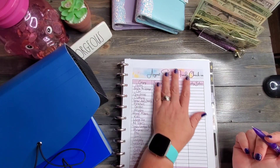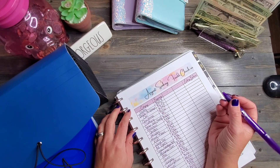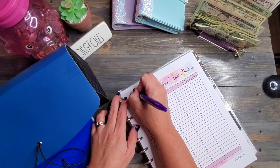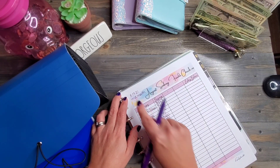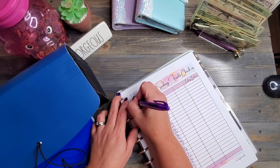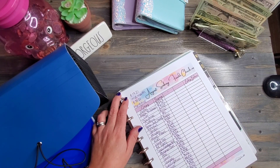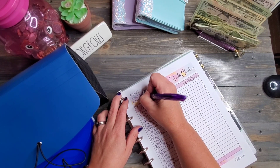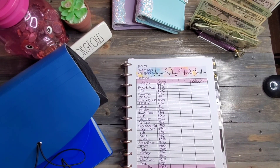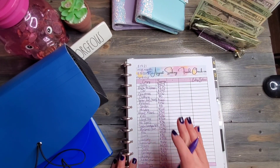All right everybody, I am back. We have got our August sinking funds check-in — this is our month-end check-in. I'm going to write two dates up here. We did a mid-month check-in on 8-17-21 and today is 8-31-21, which is our month end. This is before my paycheck stuffing — today is my payday, but I have not stuffed any sinking funds yet. We have had some major money movement in our sinking funds just in the past two weeks.